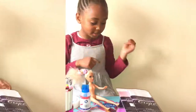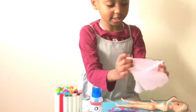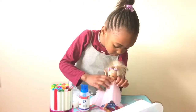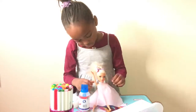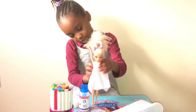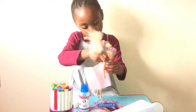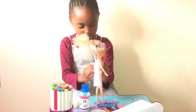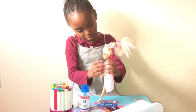So let's get started. I think I'm going to open these first. I'm going to go with the paint. I'm going to be showing you how to make a dress.